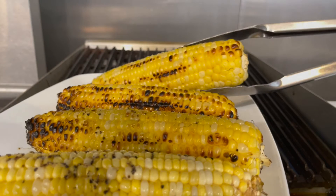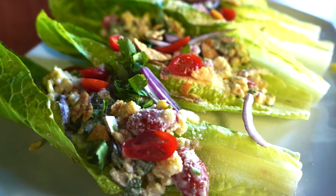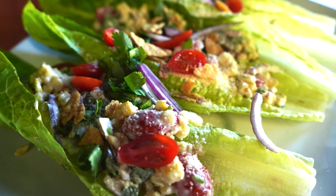Today we're getting corny with a playful play on Caesar salad, featuring — you guessed it — corn. We're going to serve the corn Caesar in whole romaine leaves, making this a hand-held salad that's perfect for sharing.